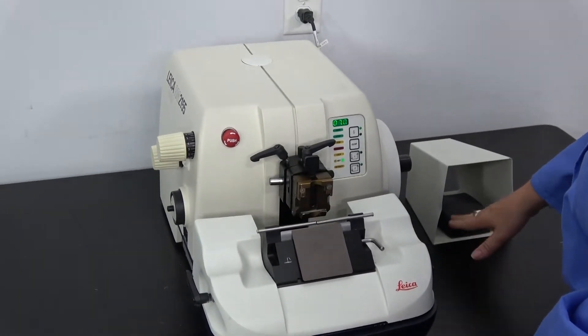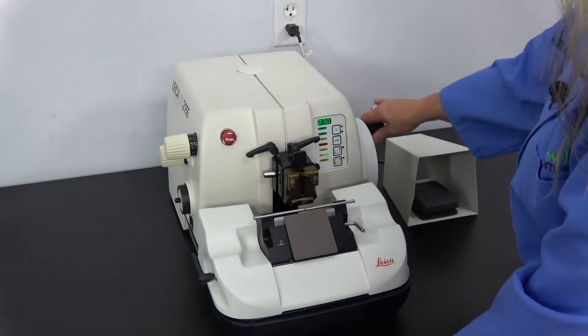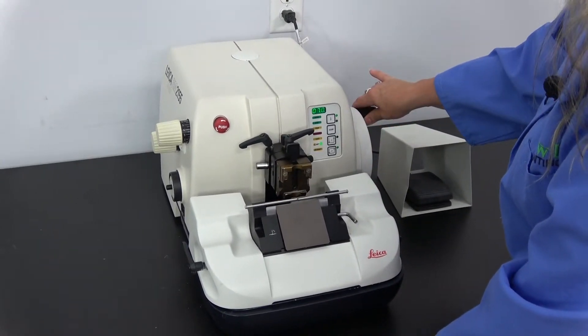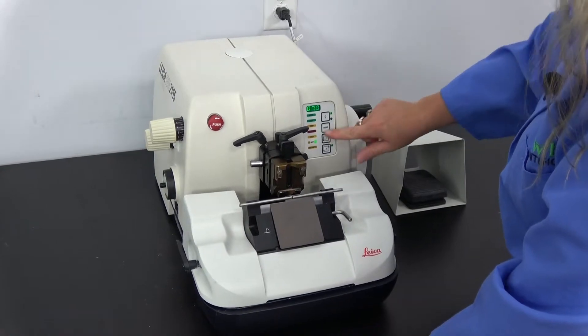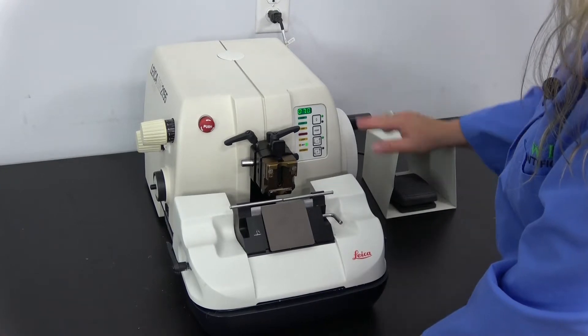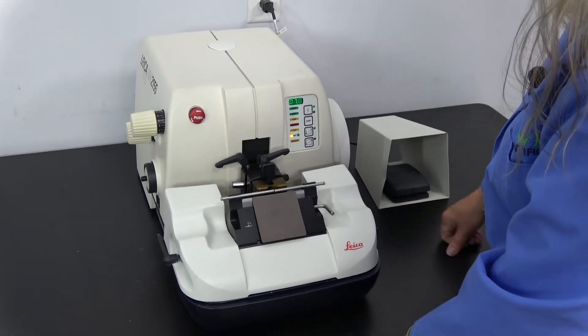We can stop this unit. You can move the handle back here if you want to run off a couple of manuals. You set it for one at a time and you give the pedal a light push — it will only do one slice at a time.